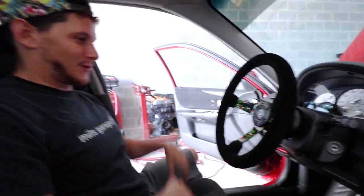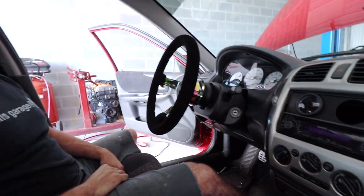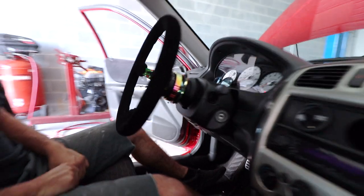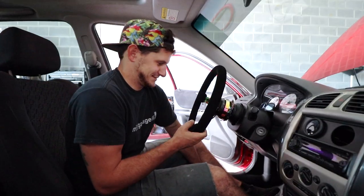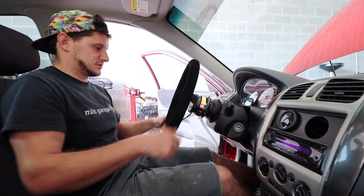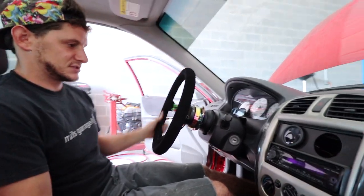Woo! Holy - there she goes! It sticks out pretty far. Yeah it really does. A little bit. Close enough to reach my pedals - let's go! It's tall. Turn signals are up there.